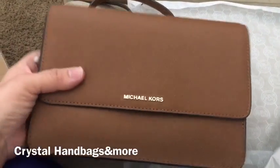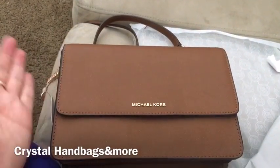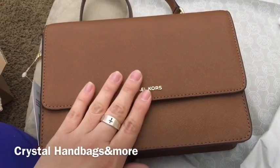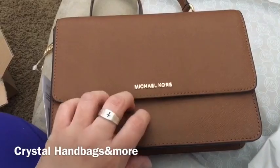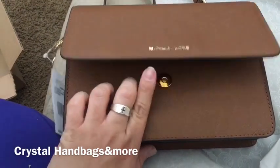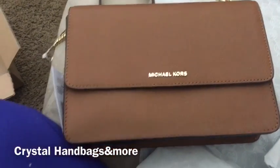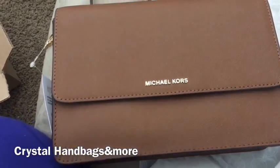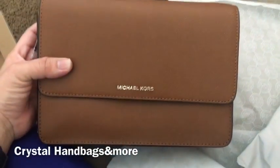I like this color — it's something different for me. I do have brown bags but the only brown bags I have are my Louis Vuittons. With Michael Kors I have a nickel color and one black crossbody which is the Michael Kors logo jet set crossbody. But yeah, this is a pretty color.